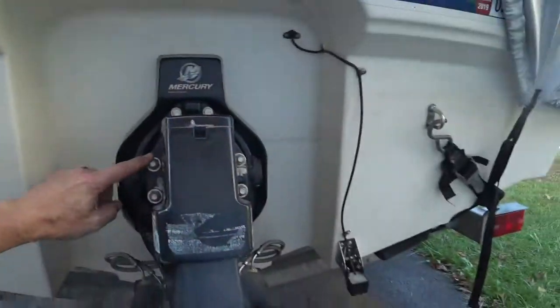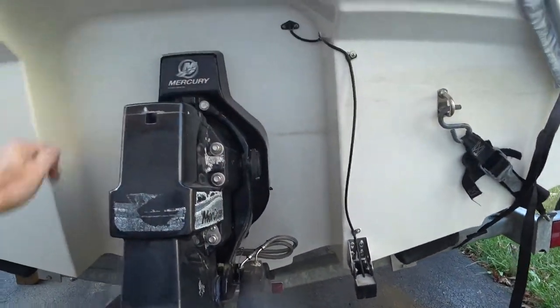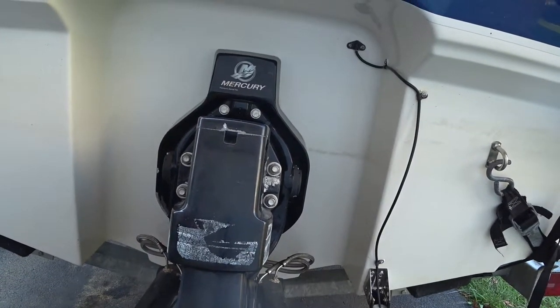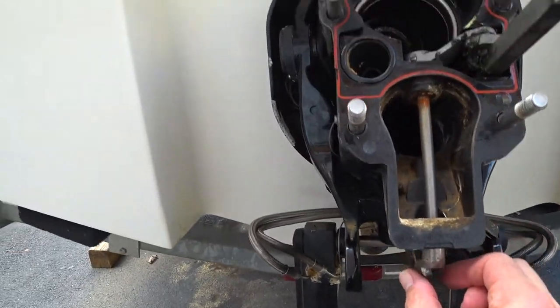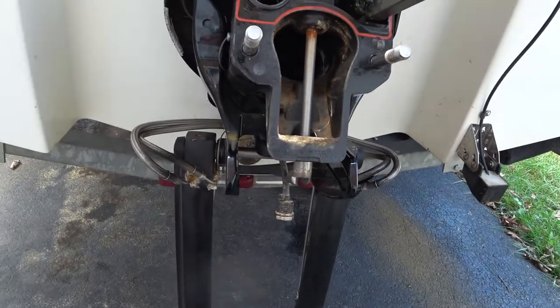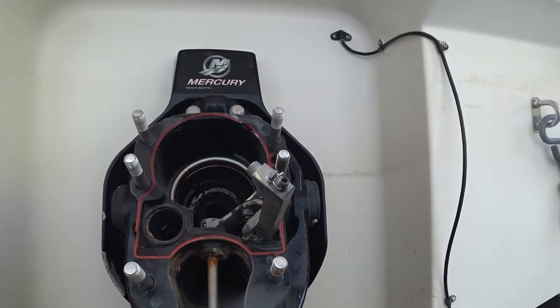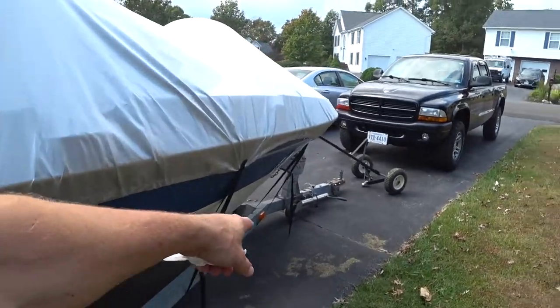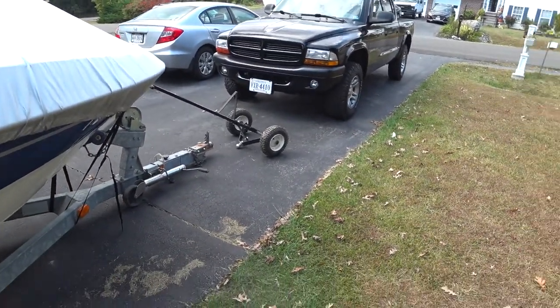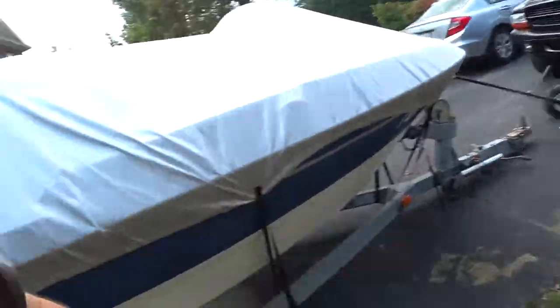Now I'm removing the six lock nuts and washers with a 5/8 drive. Got the outdrive out. Putting it in forward makes that little notch line up straight. I had to bounce around quite a bit — doing this while the boat's on the trailer, I had to lower the trailer all the way to the ground to get the stern of the boat high enough to remove the stern drive.